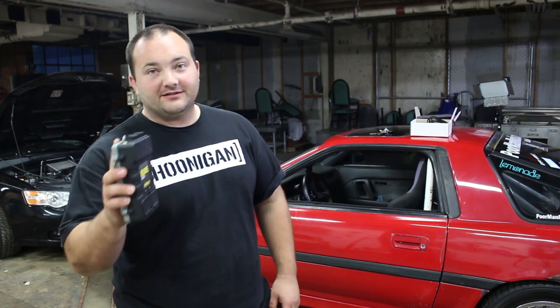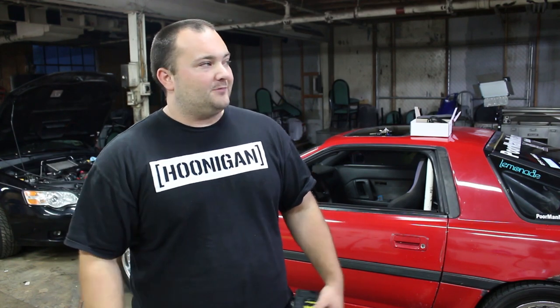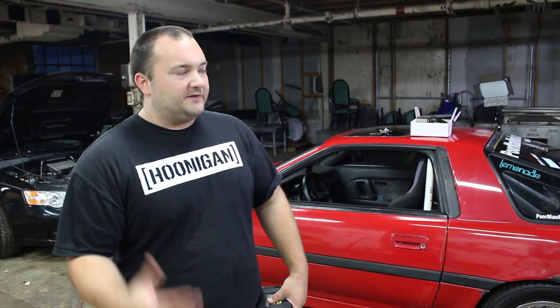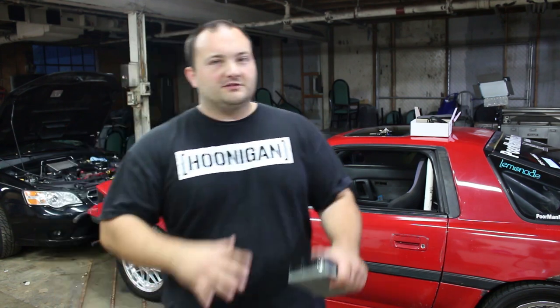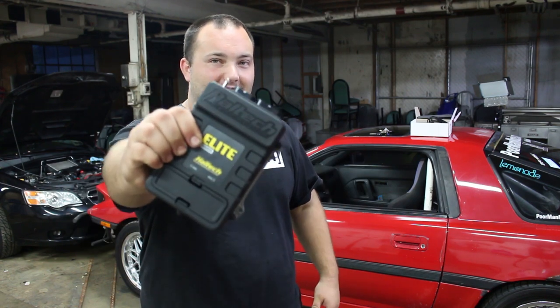Hey guys, welcome to Poor Man Mods. Today is finally the day I get to install the Haltech Elite 2000 ECU on my Supra. I have an appointment next week at Haltech in Kentucky — it's over 10 hours away — and they're going to tune the car and make it run awesome. I'm going to rip out what's in the car, switch over to my LS coils, and trailer the Supra down there. I'll be doing a couple of videos for this whole adventure. Today I'm just going to install the ECU physically, and the next video I'll do the tuning and get the base map on there.